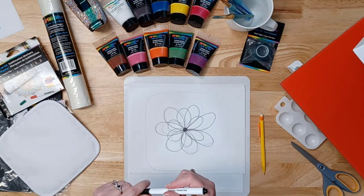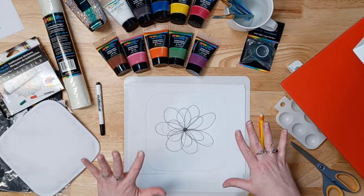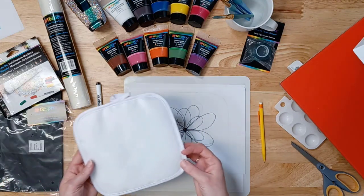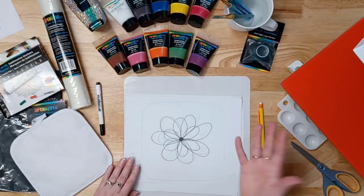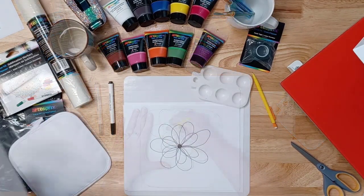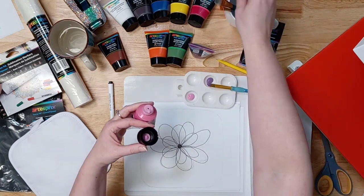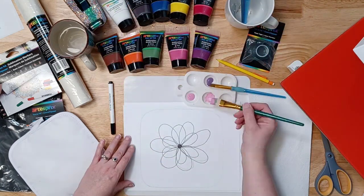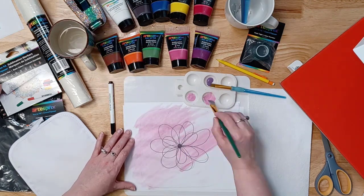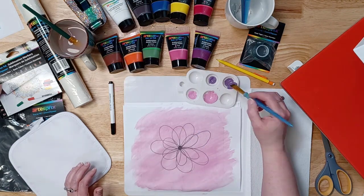That may look like a bit of a mess, but the pencil is not going to transfer. I let the black marker dry before erasing the pencil lines so I don't smear it. Then I shake the sublimation paints really well before putting them into the paint palette. I'm using some additional water to give it a watercolor look — you can see gradients and different shades of pink. You can always add more paint but you can't take it away, so start with a light hand.